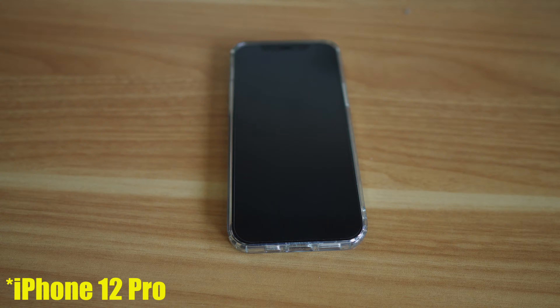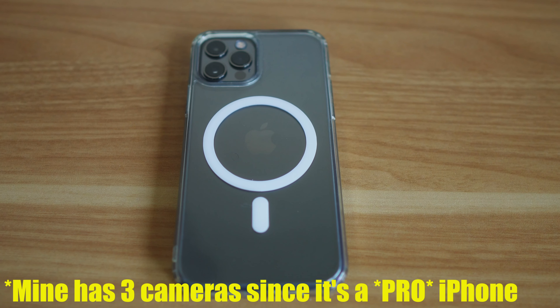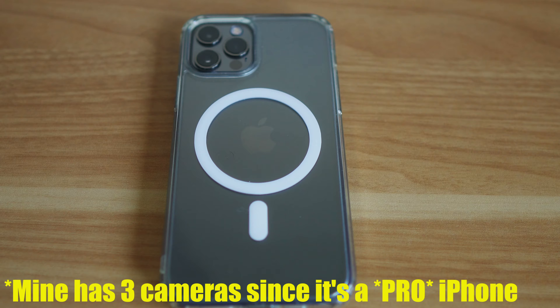Do you want to start making YouTube videos but don't currently have enough money to buy a mirrorless or DSLR camera? In this video I'm going to show you how to get high quality footage just by using your iPhone. I'll be using my iPhone 12 Pro, but if you have an iPhone 11 or newer with at least two camera lenses on the rear, you should be able to get similar quality. Let me switch over to my iPhone camera so you can see just how good the quality is.